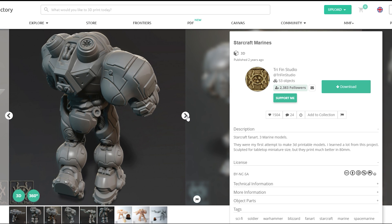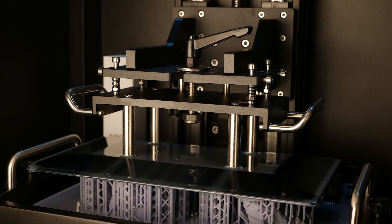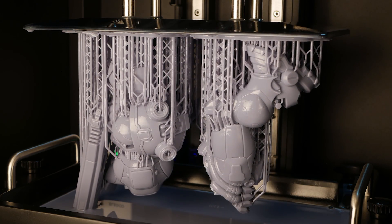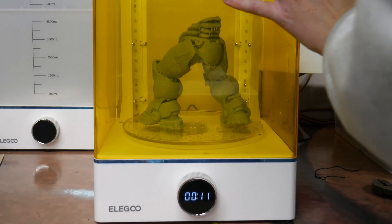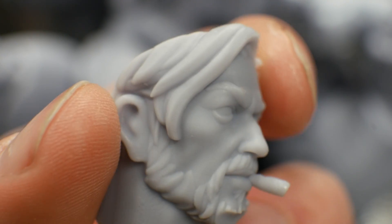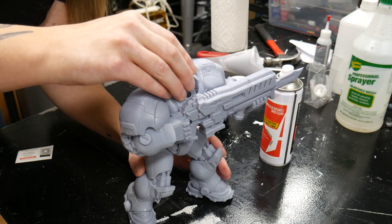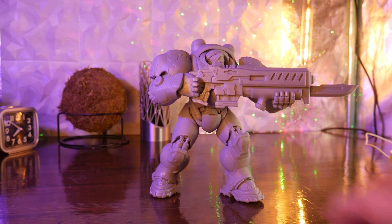Next, I wanted to really put this machine's resolution to the test. For that, we'll use this StarCraft Space Marine model from Trifin Studio on My Mini Factory. And here's the Space Marine — the detail on this model is insane.